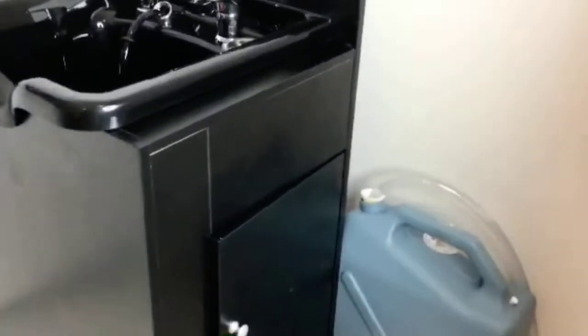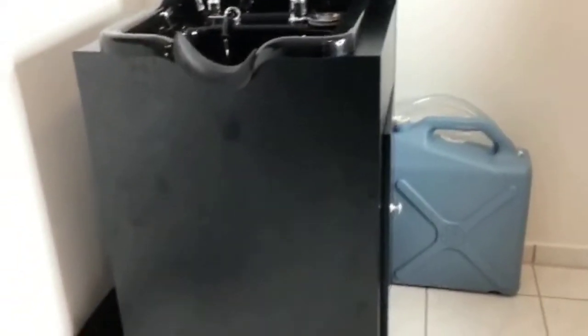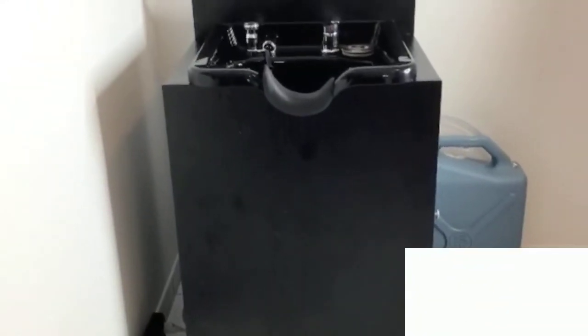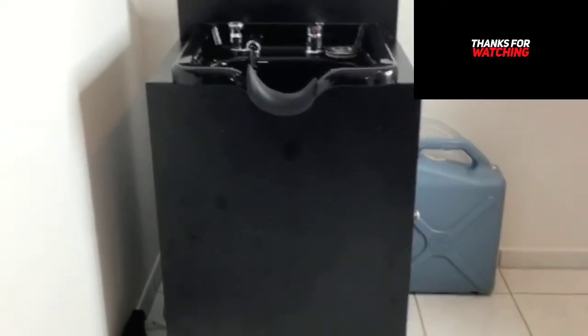This is all there is to it about building a portable sink. As you can see back here, we mounted our pump — it's an option — and we arranged and organized everything as best as we could. You can do whatever fits your needs. Thank you for watching. Please don't forget to subscribe and be safe out there. Bye.